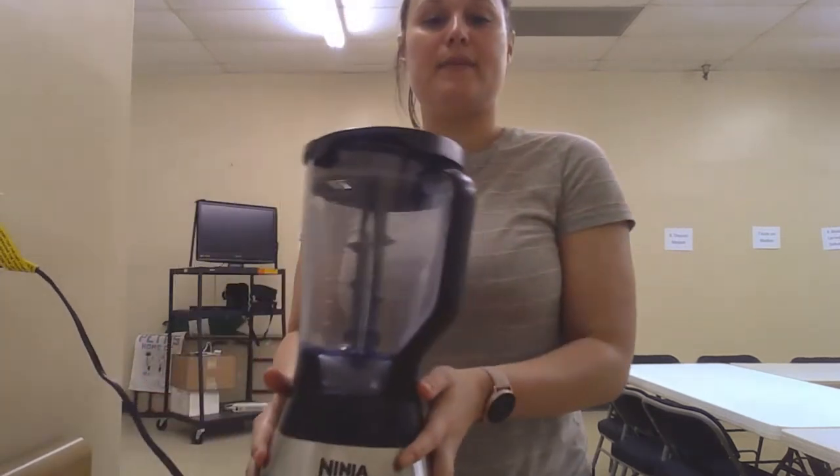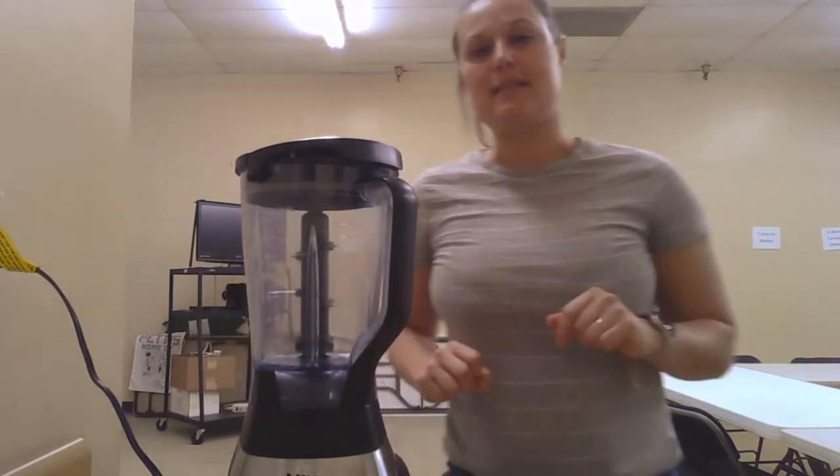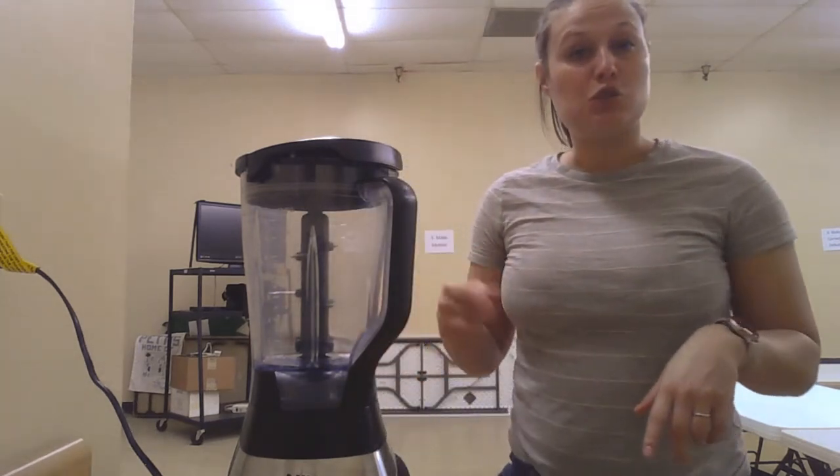Now my blender probably looks a little different from what you have at home, but I promise you it does the same job. Blend means to mix, and a blender takes food and mixes it super super well.